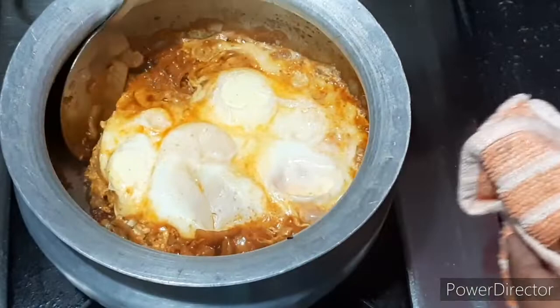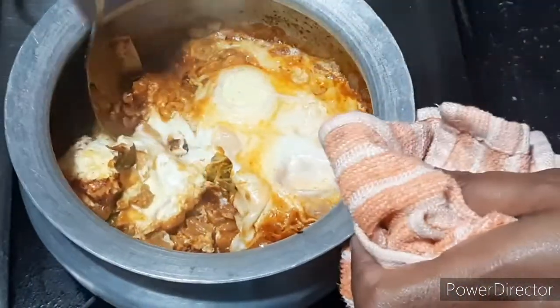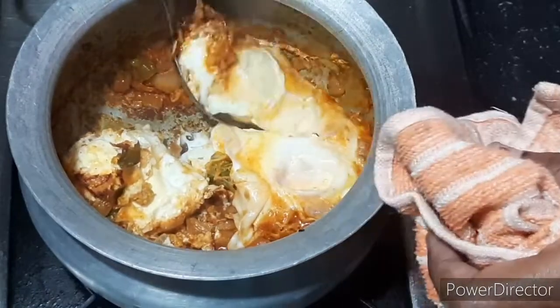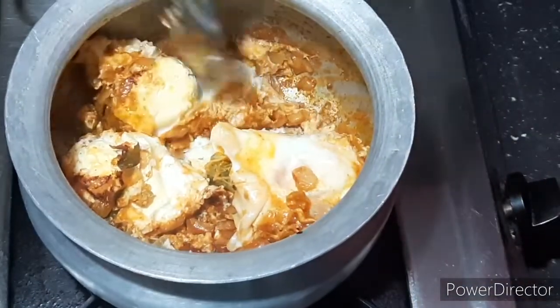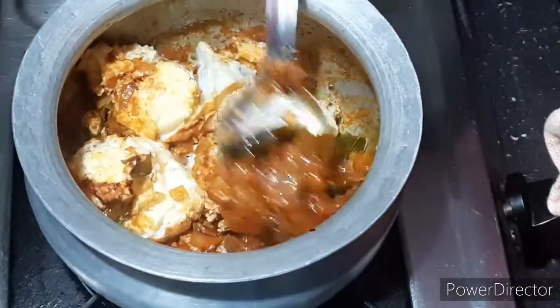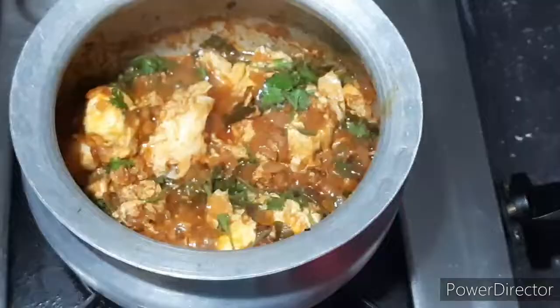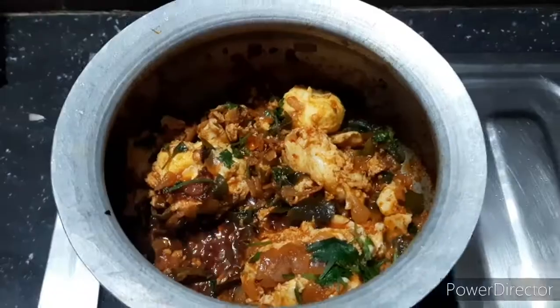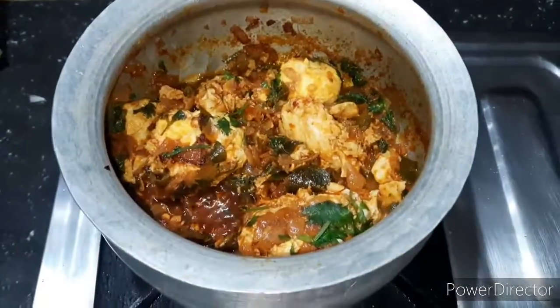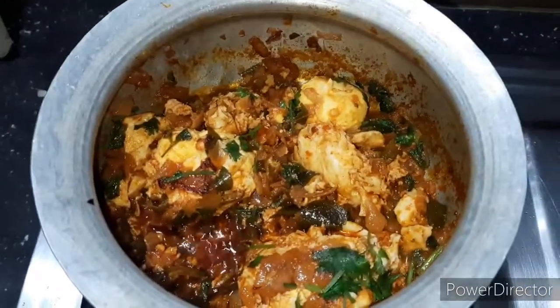I will cook for 3 minutes for the rice, then at least 2 more minutes. My main sauce is cooking. It is good to know it takes about 10 minutes.